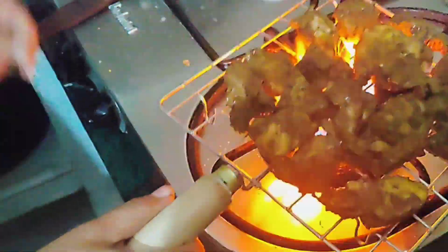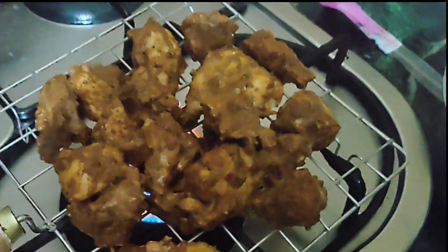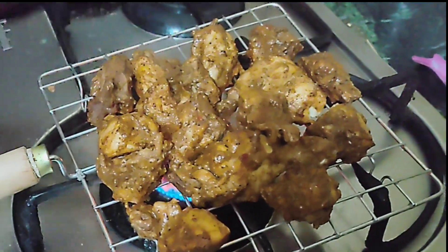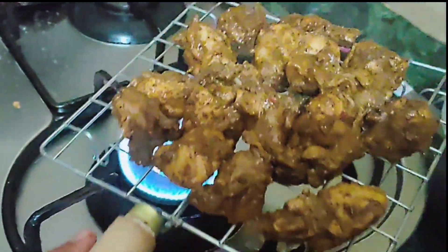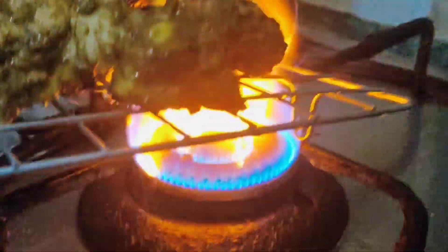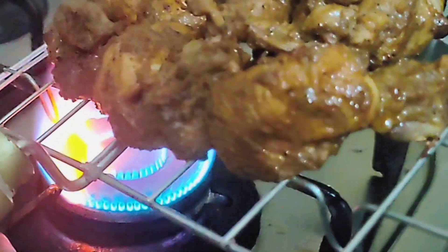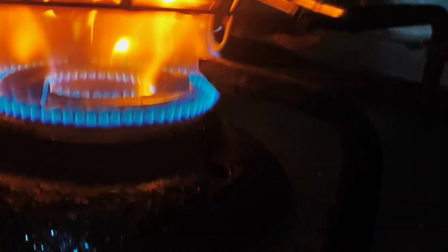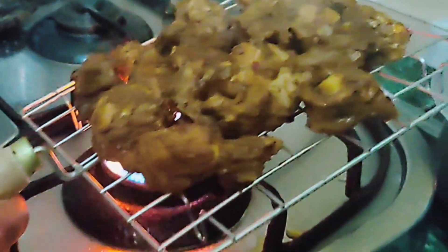Our chicken was done and I was going to roast it on the gas. I was roasting the chicken on the gas — it had such a good smoky flavor. You can put it in and roast it well. I roasted one side, and if you roast both sides it will be easier. Roast it thoroughly on both sides.